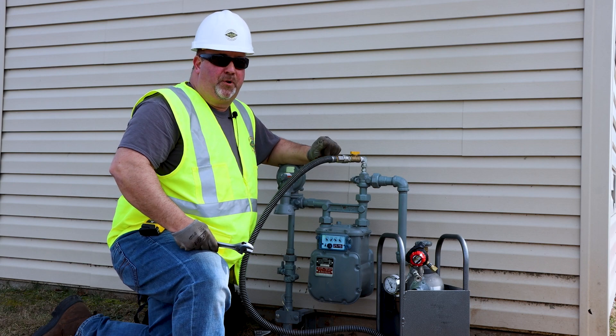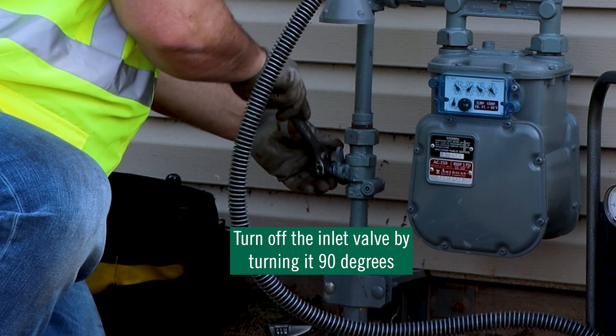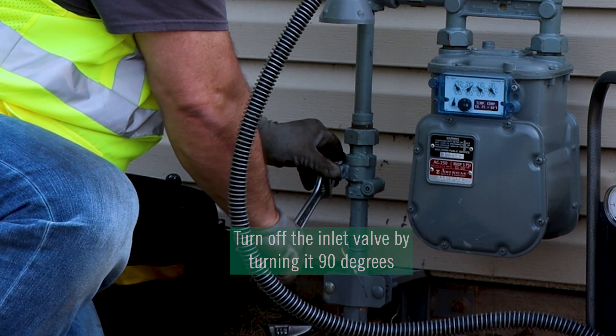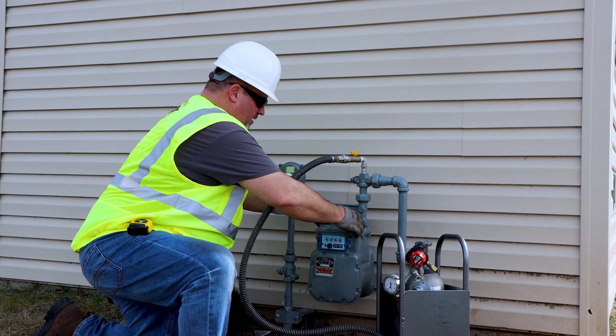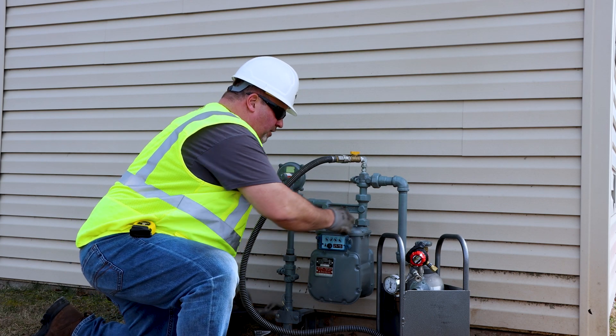Now that we've seen the pressures and we're in bypass mode, we can go ahead and turn off our inlet valve and do our necessary maintenance, such as change the meter.